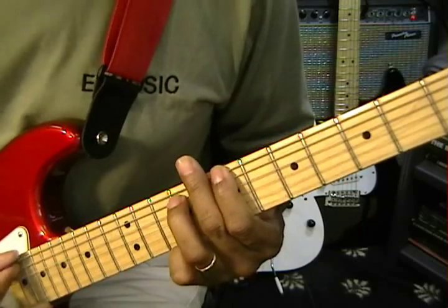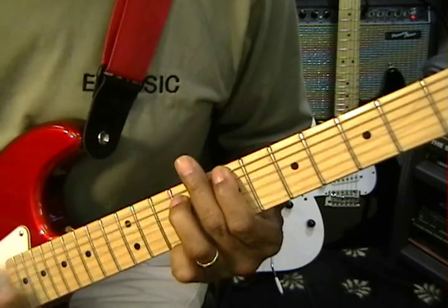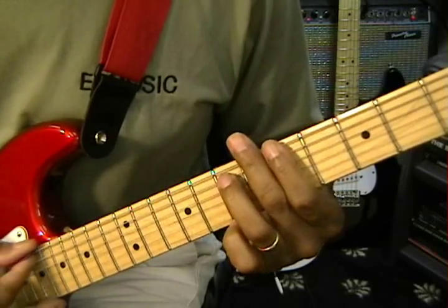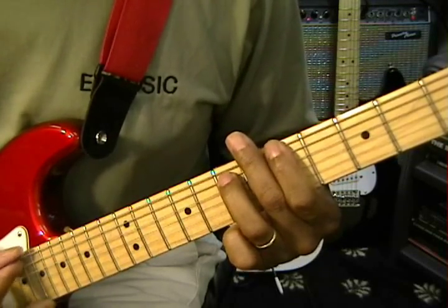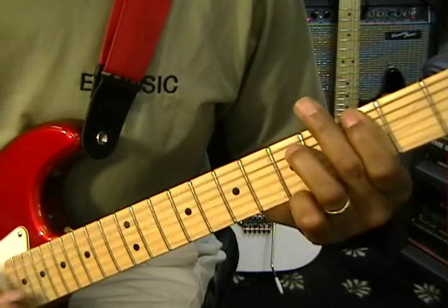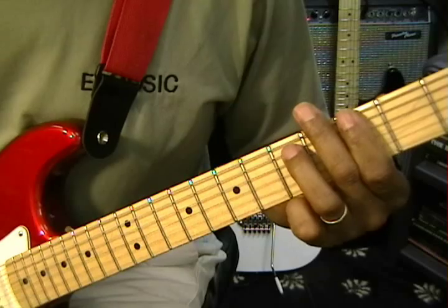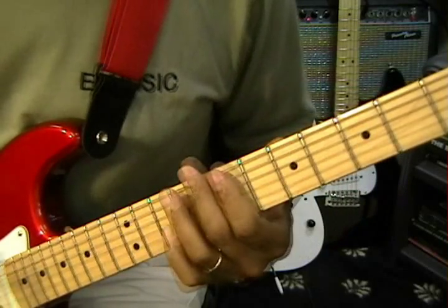So again, it's B5, D5, A5, A5, G5 — just like that. Now just repeat it through the verses.